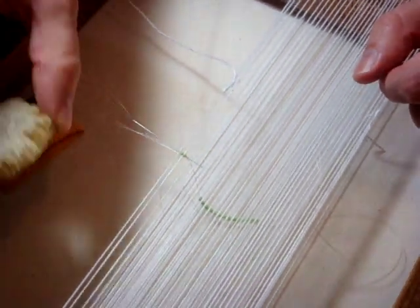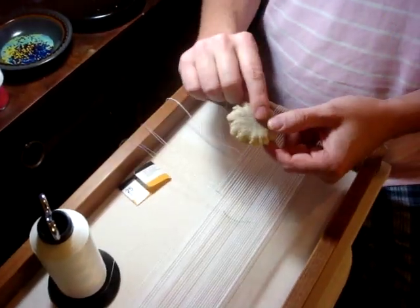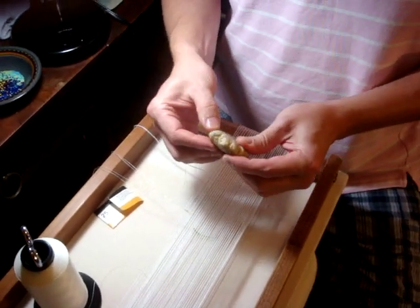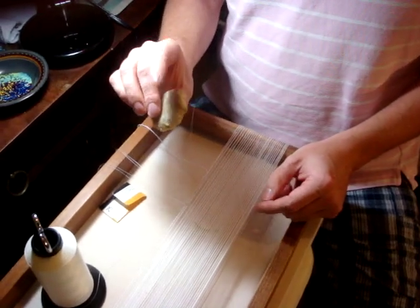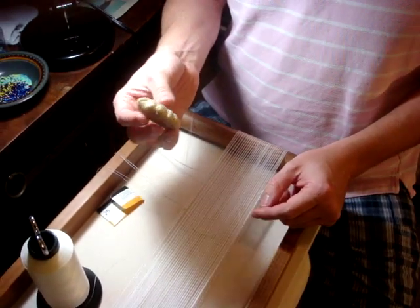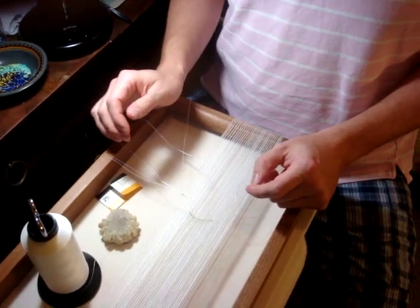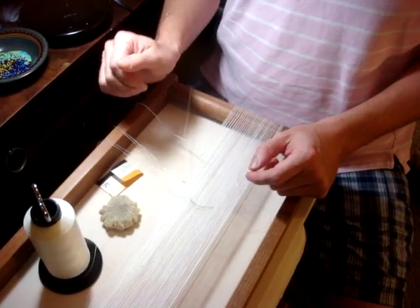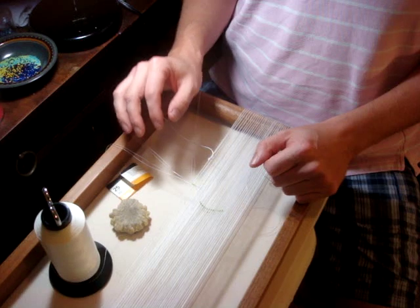Don't forget to use wax on your thread — that's very important. I use beeswax. Other people may use Thread Heaven or some other kind of thread conditioner. If you're looking for beeswax, make sure you get the stuff that's nice and sticky and good instead of the real hard and crusty stuff. Maybe just personal preference, but I find it works a lot better — it helps protect the threads, lubricate them, and keep them straight and clean.